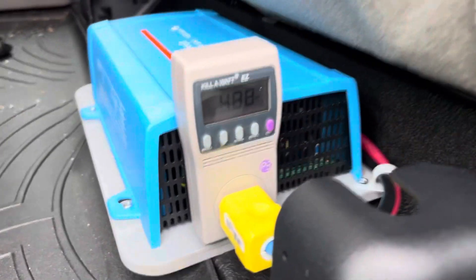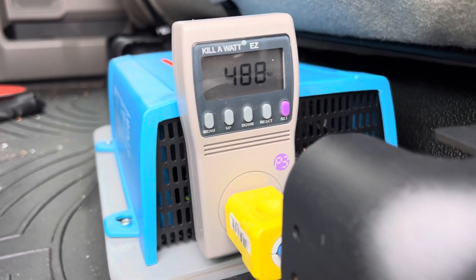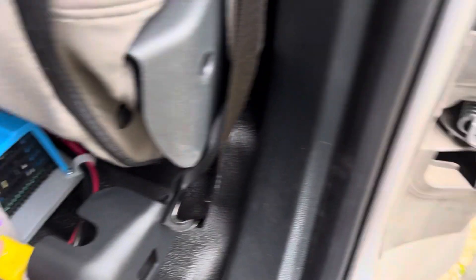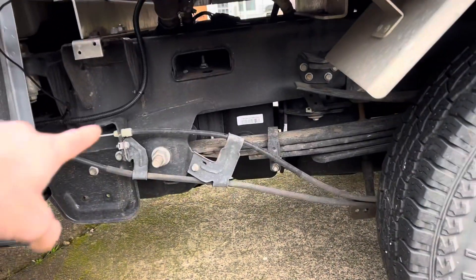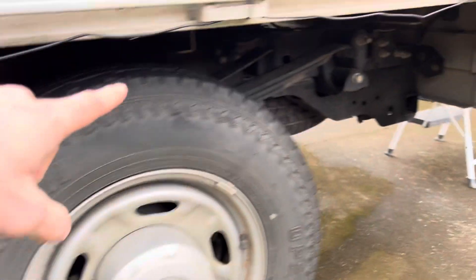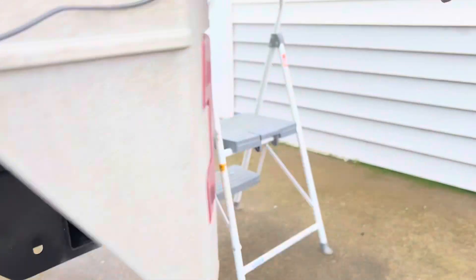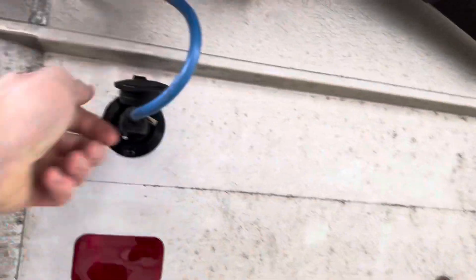Currently you can see I've got my meter plugged in — we've got 488 watts coming through. This extension cord runs along here and underneath the flatbed back to that plug.